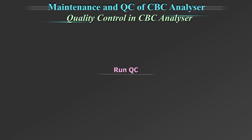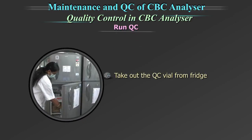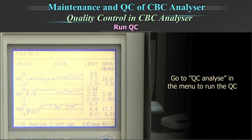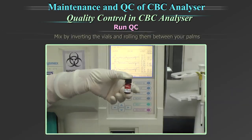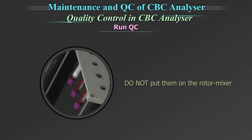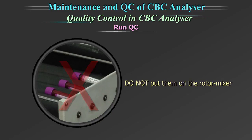Running of the quality control: take out the quality control vial from the fridge. Leave it at room temperature for some time for the temperature to equilibrate. Go to the quality control analyze in the menu to run the QC. Mix by inverting the vials and rolling them between your palms. Do not put them on the rotor mixer.